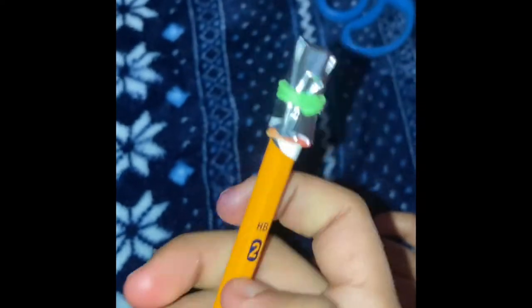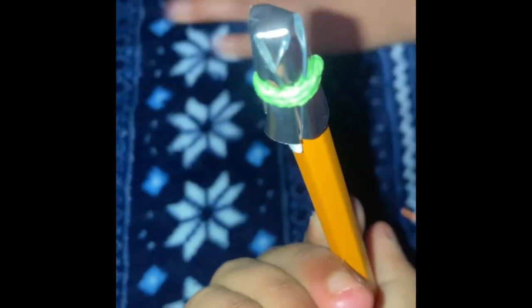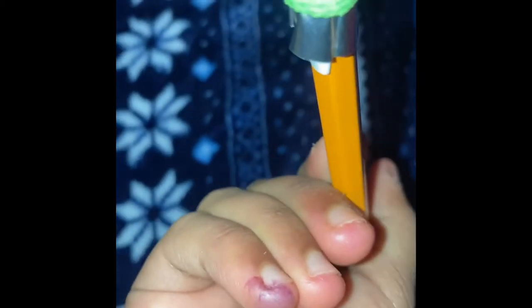So for some people you have to press the metal part and then it'll work, but for some people it works without doing that. We're gonna try it out and see if it works. It already worked at first but we're gonna see again. This is gonna be a different pencil.